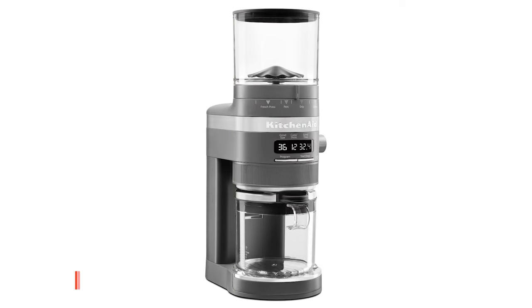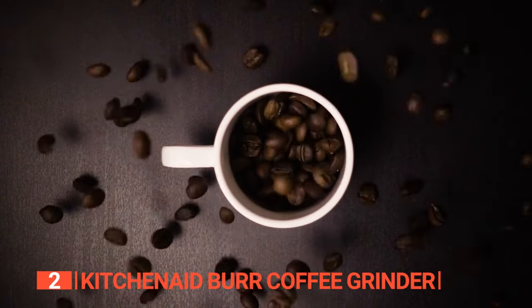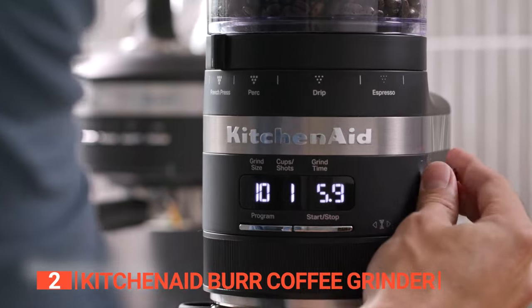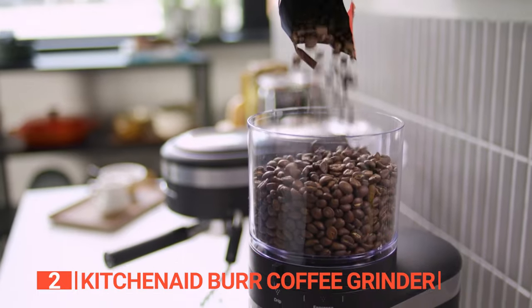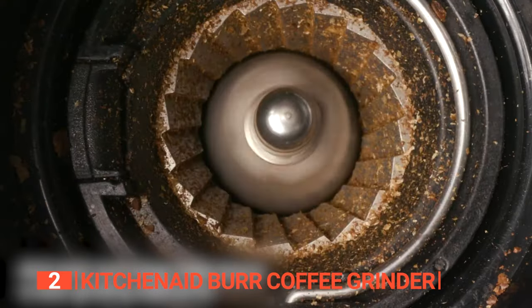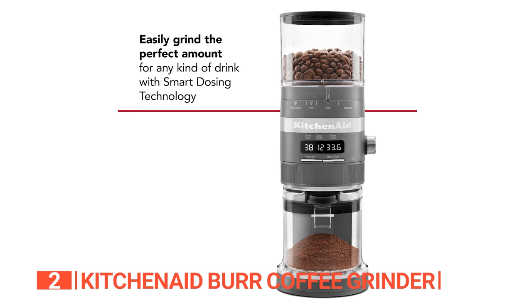The second product on this list is the KitchenAid Burr Coffee Grinder. Simplify your coffee routine and wake up to a freshly ground brew. This unit offers 70 precise settings, catering to various grind sizes, and features commercial-grade stainless steel conical burrs. These durable burrs deliver not only consistent grinding results, but also outlast traditional steel blades. Cleaning them is a cinch.